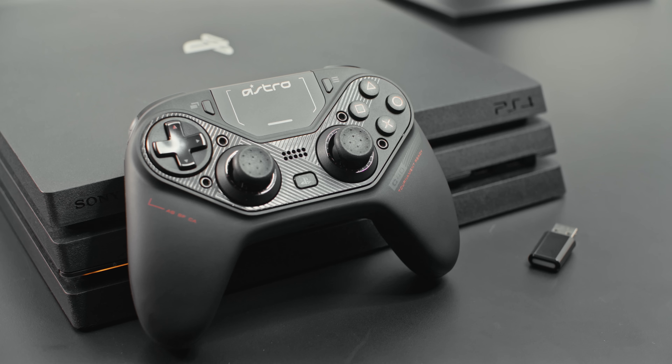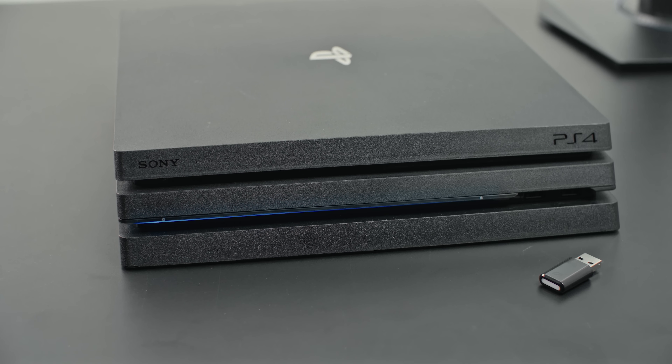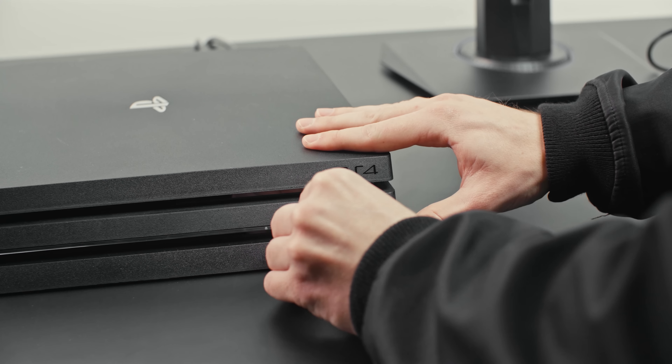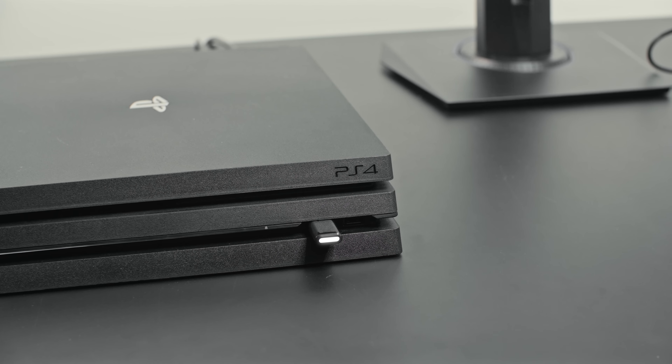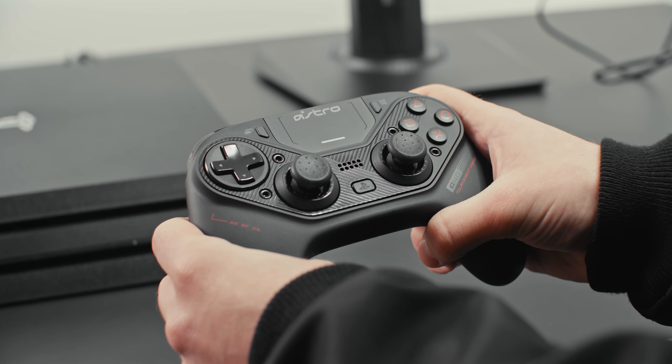Now let's get into wireless setup. First, power on your PS4 — the C40 won't power it on for you. Put your C40TR into wireless mode. Next, plug the USB wireless transmitter into an available USB port on your PS4. Hold down the PS button for one second. The lights on the controller will flash to indicate the power is on.